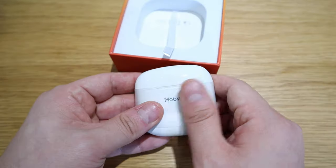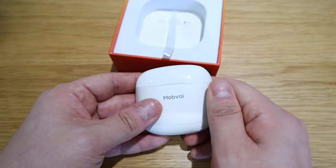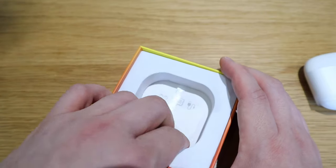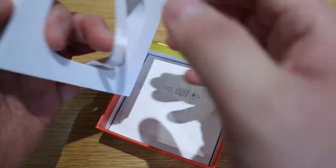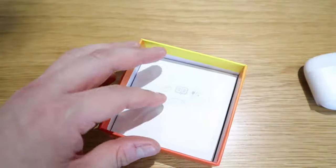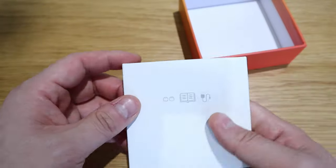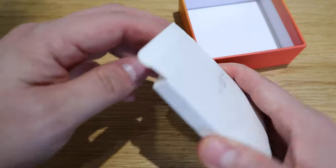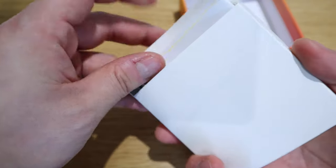It's basically a nice quality silicone cover. And then there's a cloth here with a string — I guess that's to help you take it out. And then we have a box which I presume contains the cable and earbuds inside.